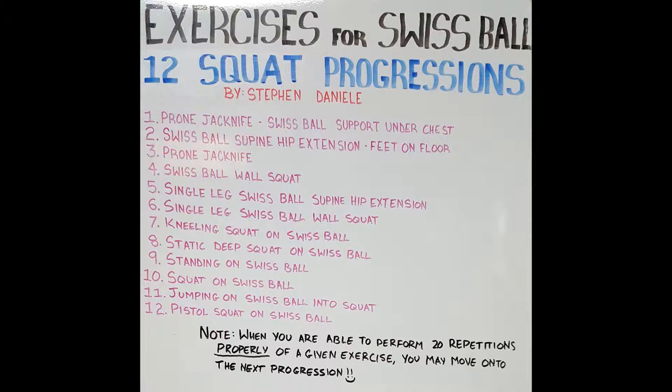Hi everyone, Stephen Daniella here, holistic health coach and founder of Team Euphoric. Today I'm going to be taking you through some progressions on the Swiss ball for the squat pattern. Just a quick reminder that if you would like to obtain a copy of this board, I will be uploading a picture of it onto our Instagram account as well as our Facebook page. I will also be including a link in the description box.